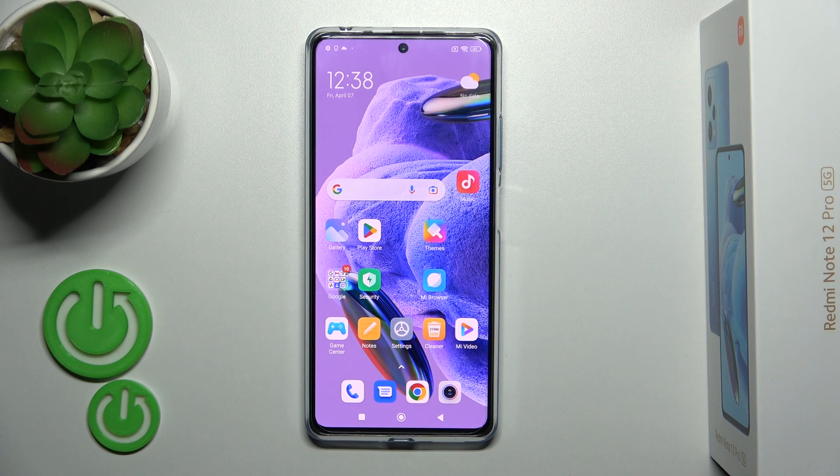Hi, today I'm on the Redmi Note 12 Pro Plus and I'll show you how to install an iPhone keyboard on this device.